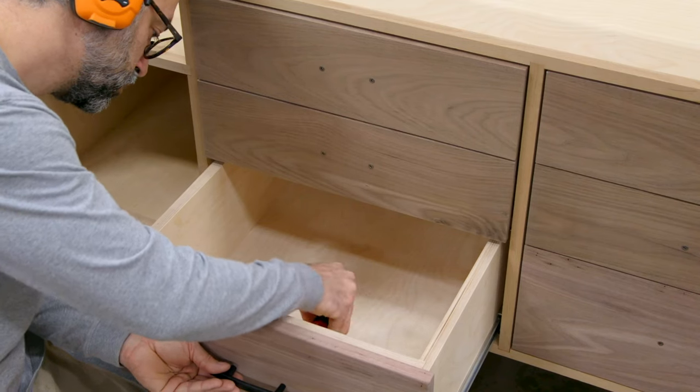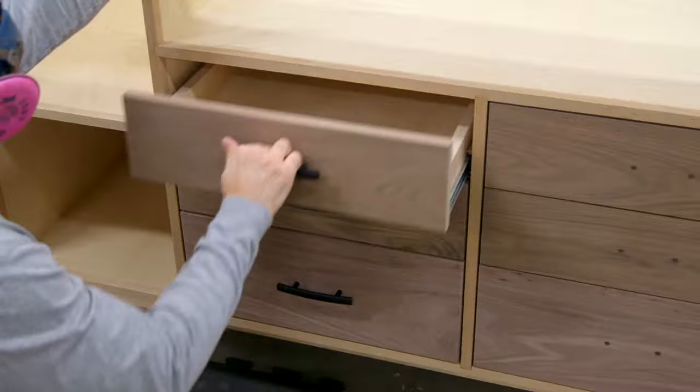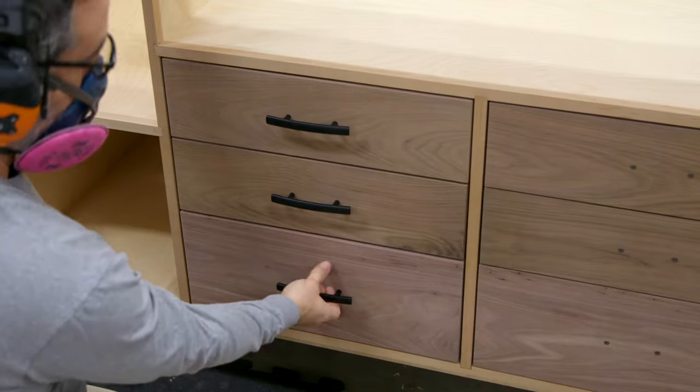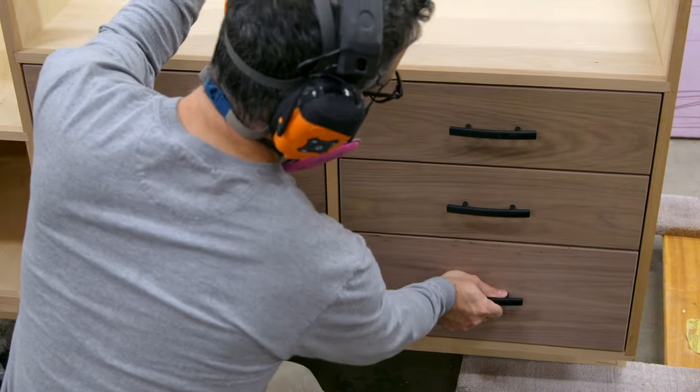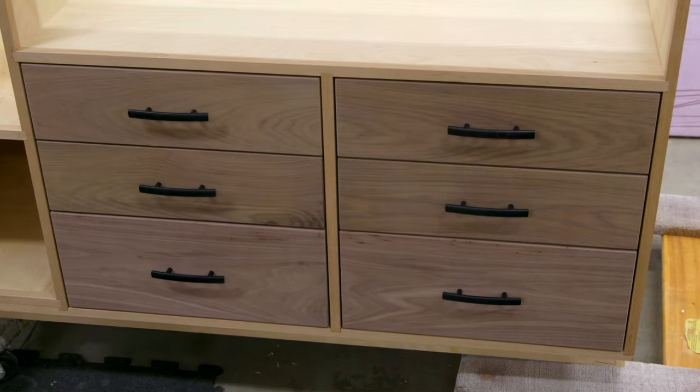The hardware holes only go through the front and not the box, so extend the holes all the way through. Finally, install the hardware and pop the drawer back into the case. The best part of this process is that the fronts will need absolutely no adjustment and your gaps will be dead-on consistent. And we didn't even have to damage the drawer fronts or use any specialized clamps.